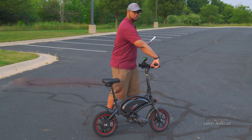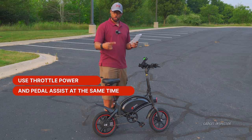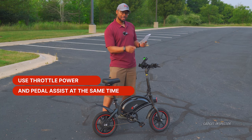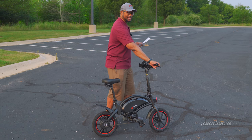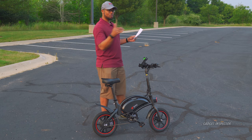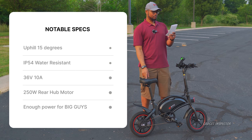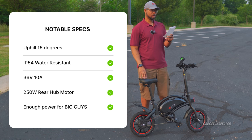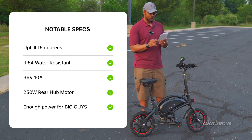Here's something really cool about this bike — you can use the throttle and pedal at the same time. As you pedal, the rear motor kicks in and assists you, but you can also engage the throttle. So if you're going up hills, this will make it up hills that are 15 degrees. I haven't tested that yet — we will test that and see.